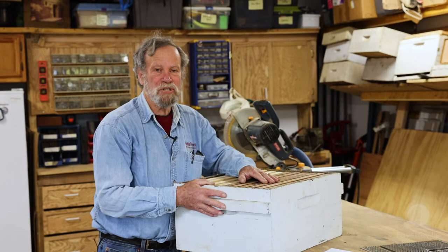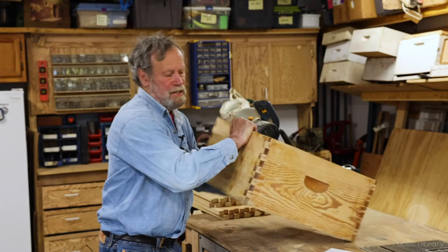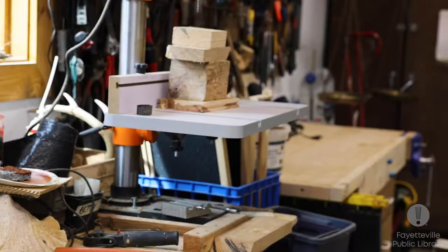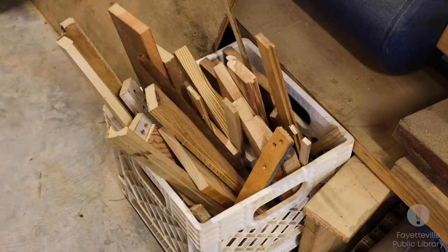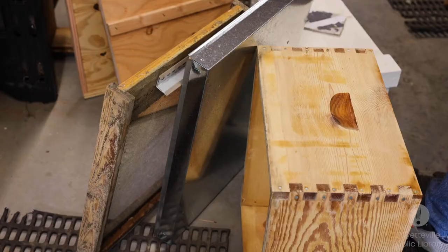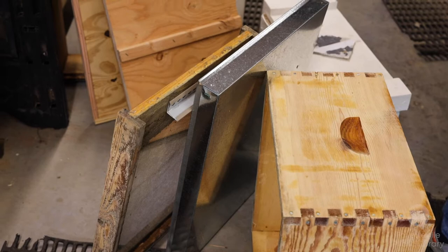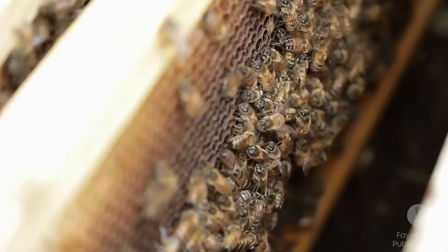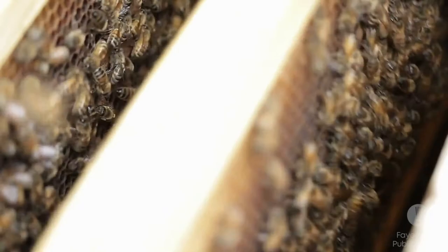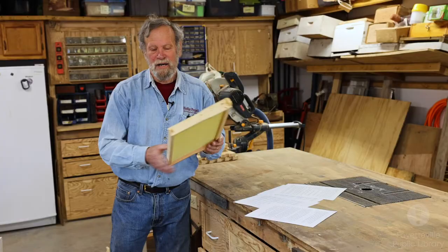Rabbeted boxes are not as strong as the box we're going to make today with finger joints, which have interlocking pieces. You can buy lumber and cut and build your hives yourself, but with lumber prices today it might be just as cheap to buy pre-cut or pre-assembled boxes. If you're buying a kit it should be standard size, and if you're building your own make sure you have the dimensions exactly right.